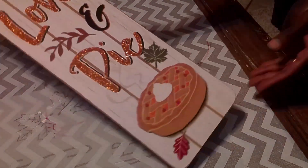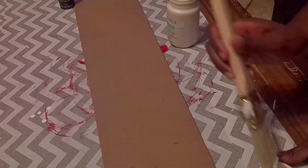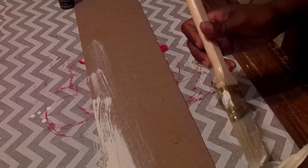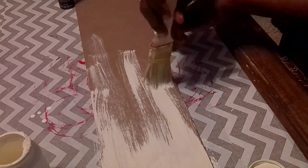We're going to get started with DIY number one. My stencil says 'Fall for Jesus, He Never Leaves,' which I thought was the perfect fall sign. I have one of these Dollar Tree faux cutting boards, and I'm going to use some Waverly plaster paint and also some acrylic light brown paint. I'm just going to do a dry brush — not perfect at all.